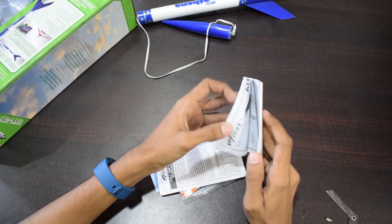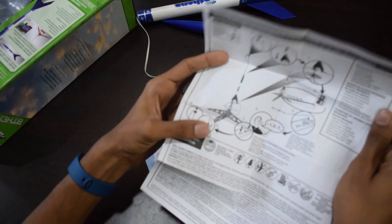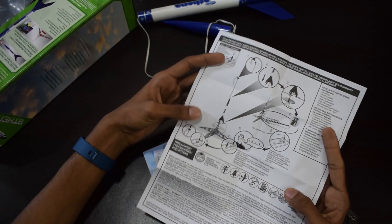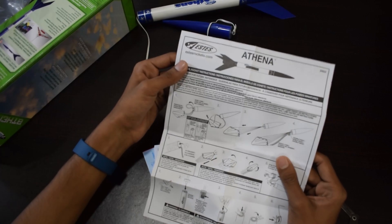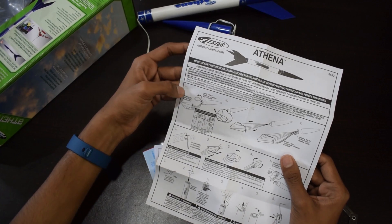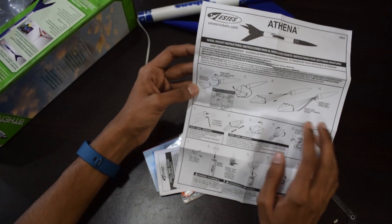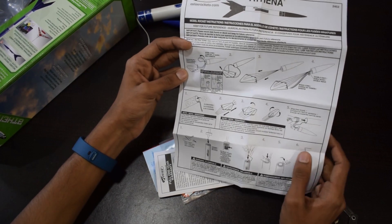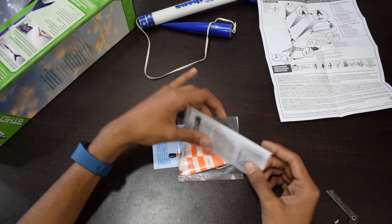So you can see, this is the user manual for this rocket — how to launch and other information is given inside. Like the first step, second step, and other things, like how to insert the parachute, how to add safety wadding, and all that.